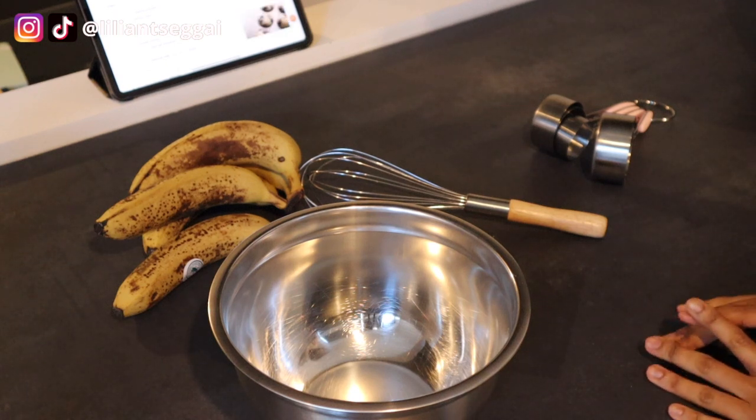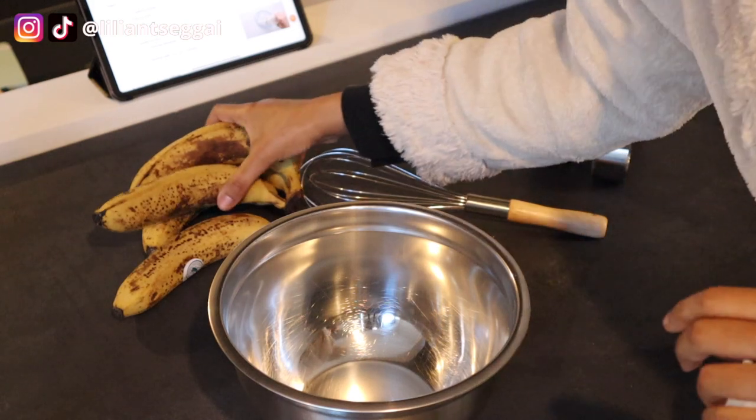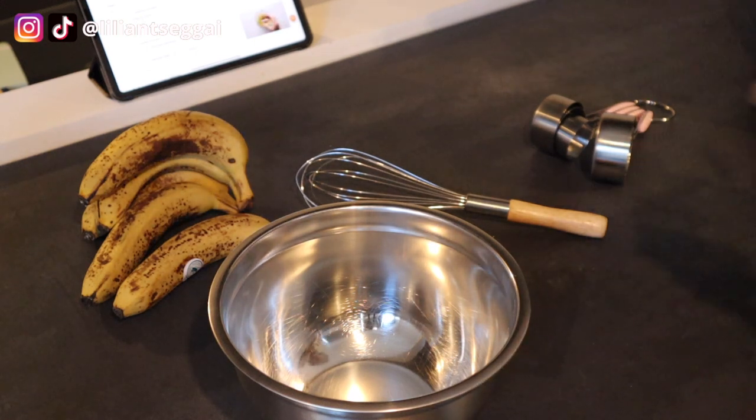One of Hyewon's favorite recipes is vegan banana bread. I've been meaning to make this for years — literally every time I think to myself I need to make vegan banana bread, I forget, or I buy all the ingredients and then the bananas get too ripe. As you can see, they're almost too ripe right now, so I was like, today, let's just do it.